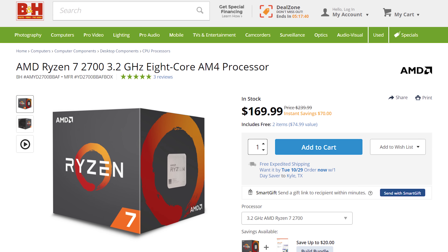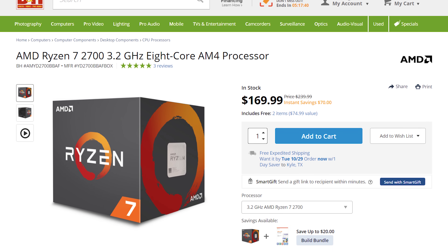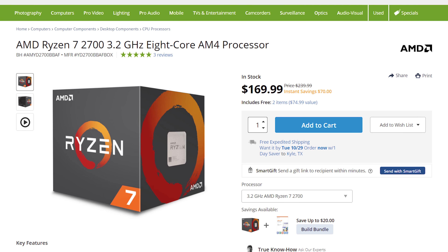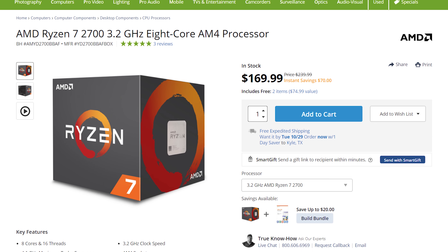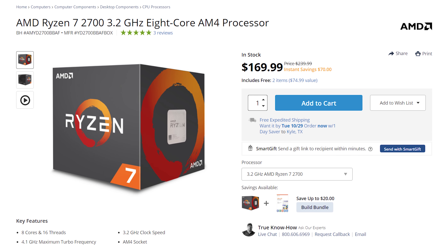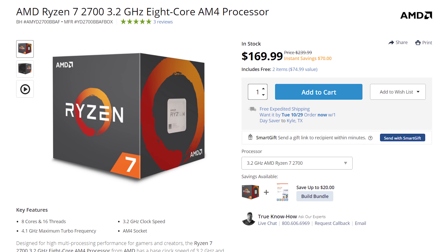If you have a bit more money though, as an upgrade, AMD has also dropped the price of the Ryzen 7 2700 CPU, which offers eight cores and 16 threads of performance. The price is now around $170. And if you can afford this upgrade, you're getting two extra cores and four extra threads of performance, which is going to make a significant difference in the speed of your editing.